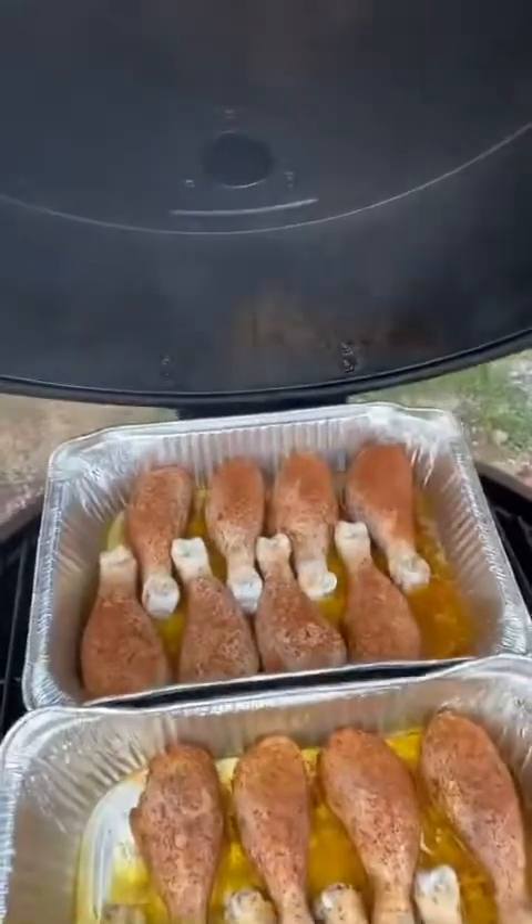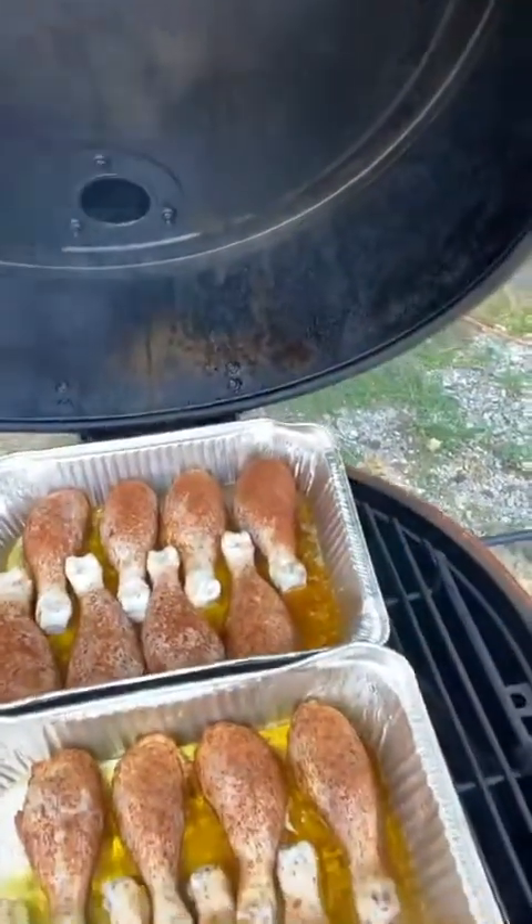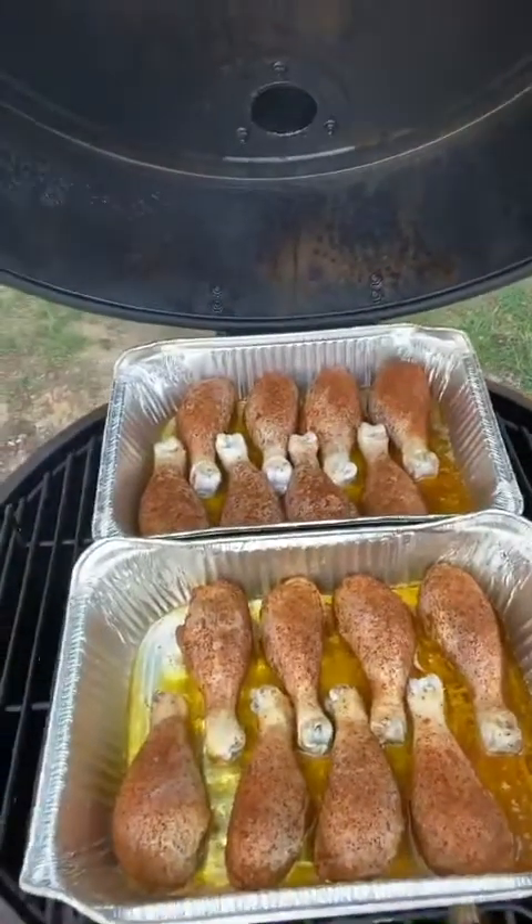It's been about 35 to 40 minutes since we put the chicken drumsticks on the Bronco Pro. The Inkbird is reading 277 degrees, so we've been maintaining a solid 275 to 280 range for the last 35 to 40 minutes. We're going to take a quick look at the chicken legs — right now they're looking good. Fixing to give them a little spritz of some magic blue bottle and let them rock on for about another 30 minutes, then put a temp probe on them to see where we're at.